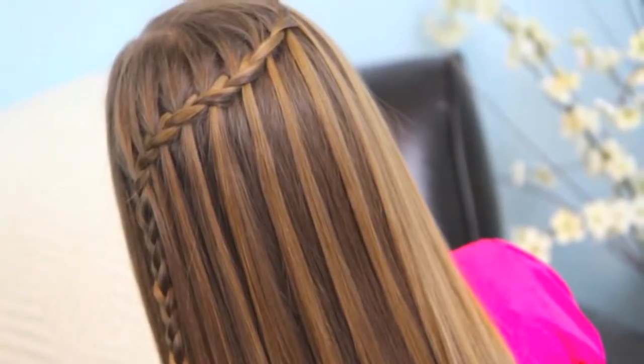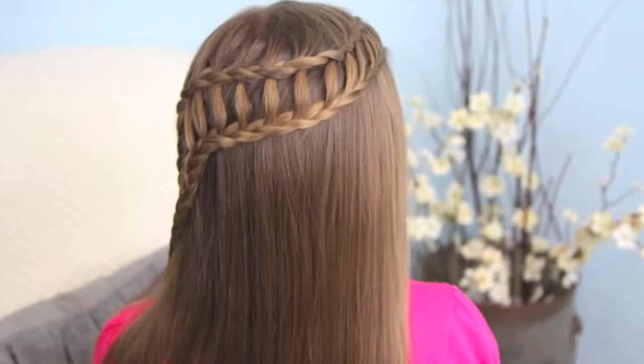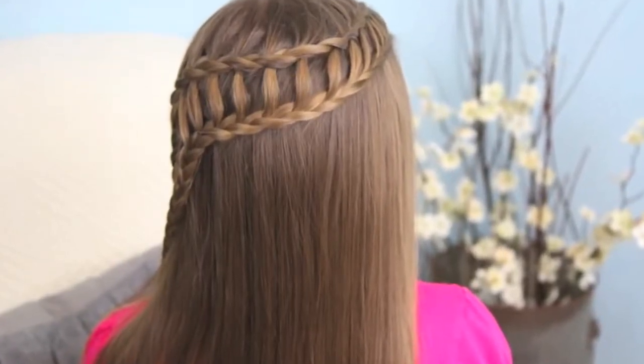Hey, everyone. I'm Mindy from Cute Girls Hairstyles. Today, I'm going to show you two hairstyles in one video using three different braids. That sounds really complicated, but don't panic because it's not at all. I'm going to teach you, first of all, the feathered waterfall, and then I'm going to show you how to do the ladder braid combo. So let's get started.